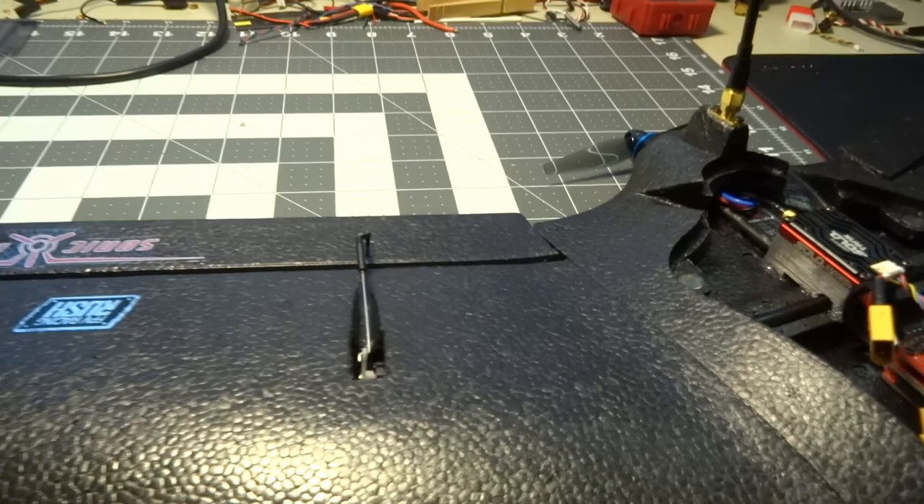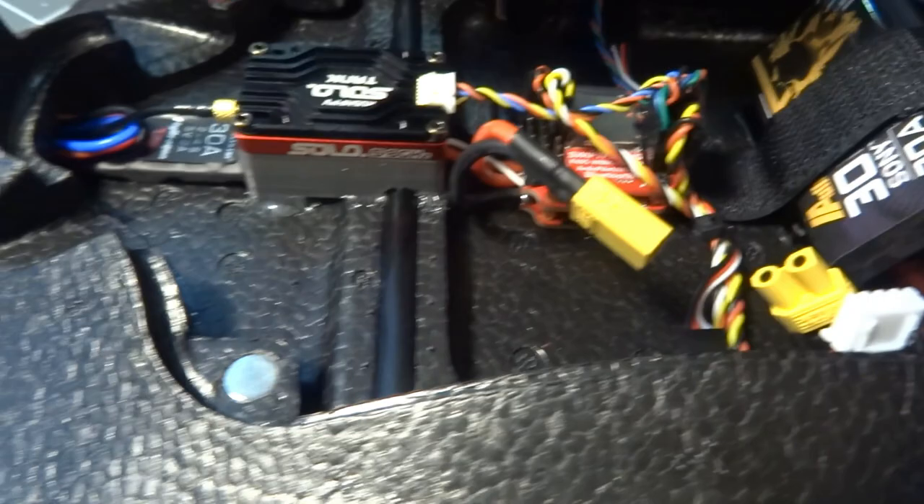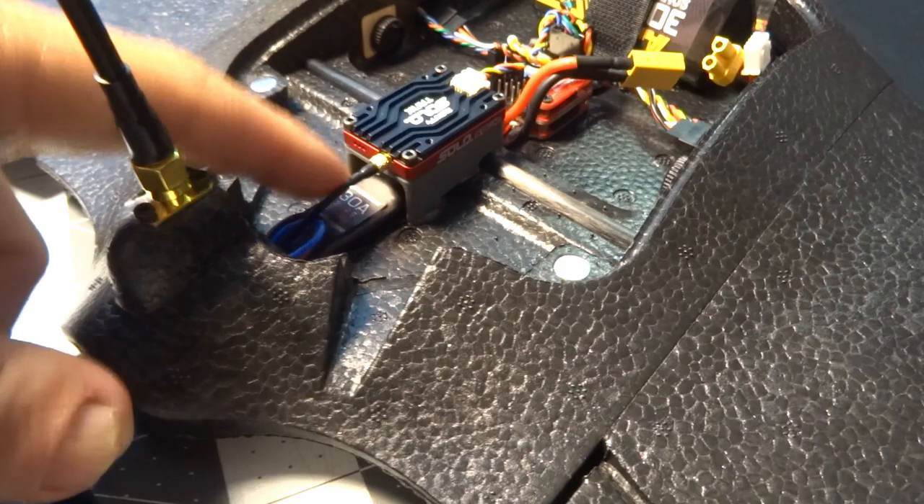The speed controller that comes with it is a Flycolor 30-amp Fly Dragon Light. Now there is no capacitor on it by default. You can see I actually have one right over here on my flight controller, and I also have another one underneath the heat shrink on the speed controller — I actually added that one.